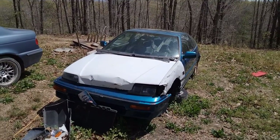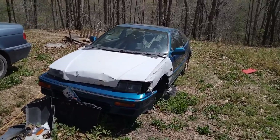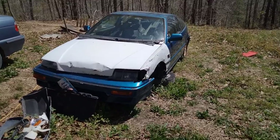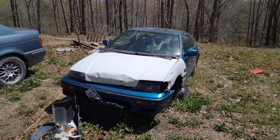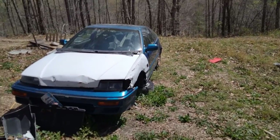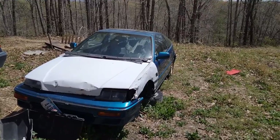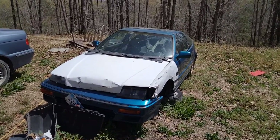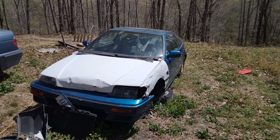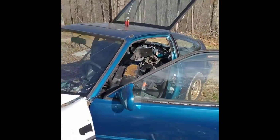This is my spare CRX. I picked this up without a motor for about 500 bucks. It did have the fender and the hood — I took the hood off for my car and took the fender off for someone else's CRX that was smashed up. I'm going to the footage showing the before and after on day one. Real quick, this is my before.